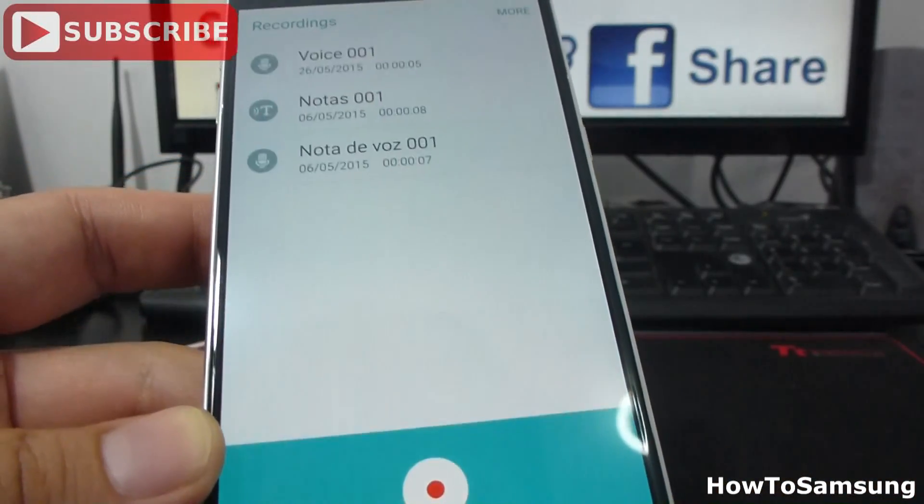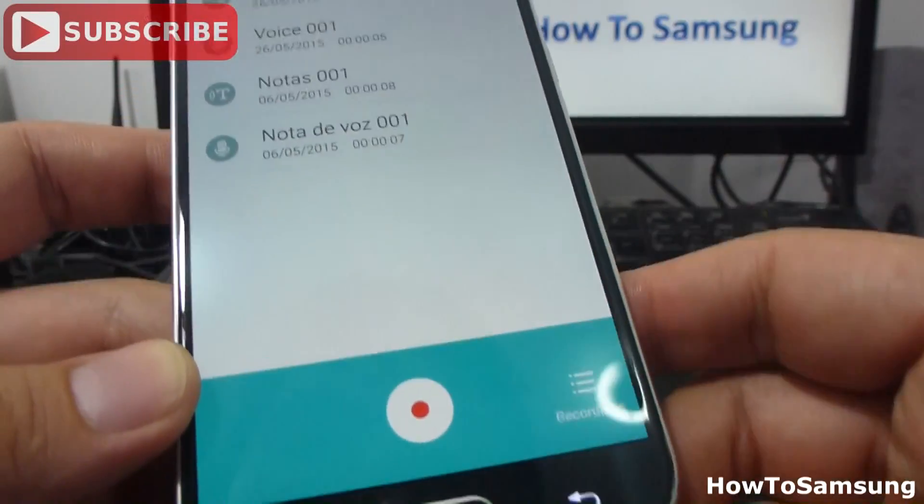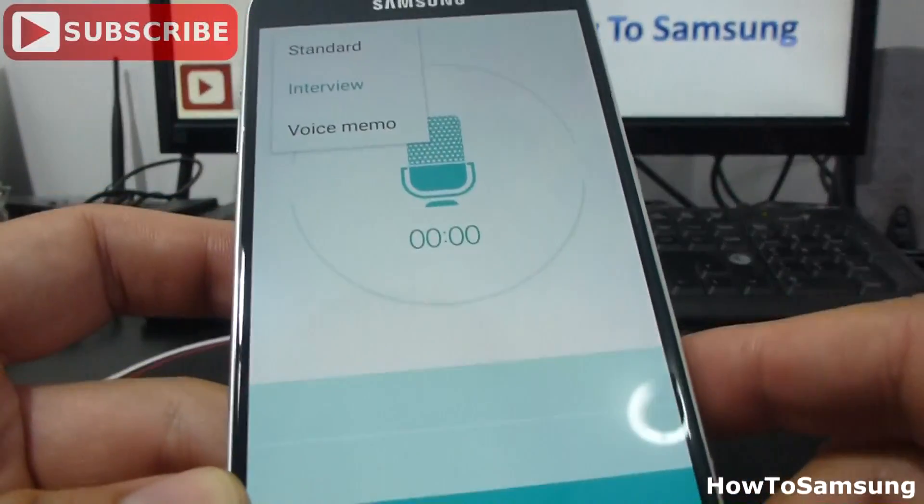Let's stop the recording here. It has another type of recording. Let's go back, and it's called the voice memo.